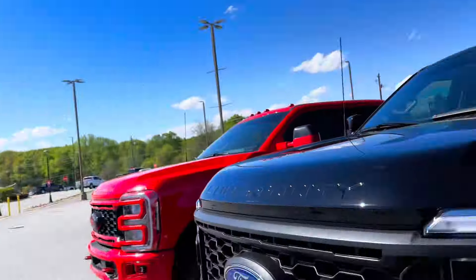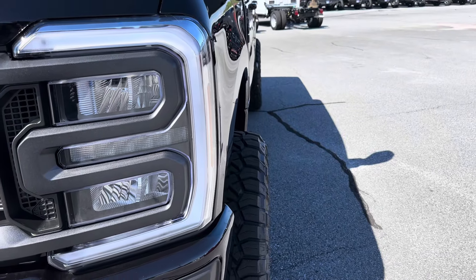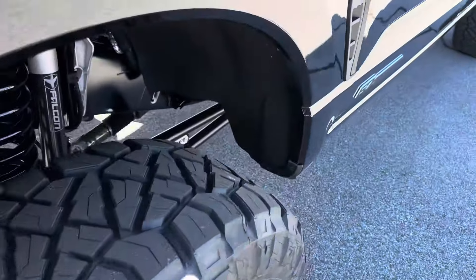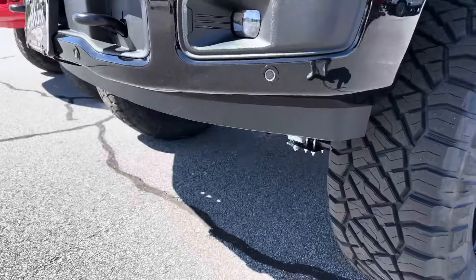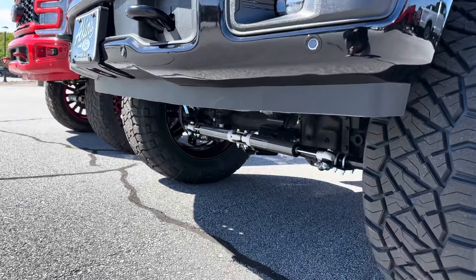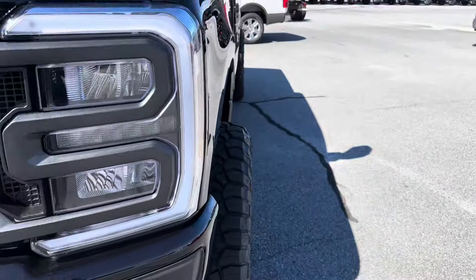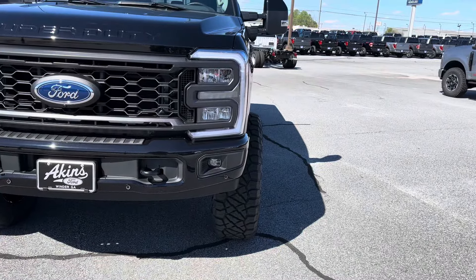We're going negative 18. This is a wheel with the offset in the range where you want to go Everest Edition style. You can run a two-and-a-half and run 37s with this, with a lot of trimming. Even here — no trimming. We did do a trimmed valence, of course. At 22 by 10 negative 18, that's pretty aggressive on the mild-to-wild scale — a little bit past mid-level range. It's a nice wide stance on 13.5 wides.